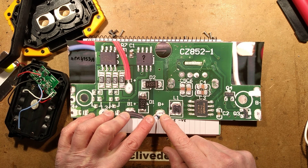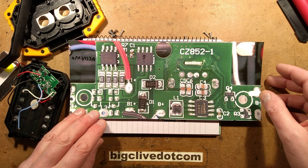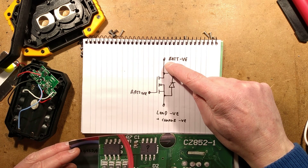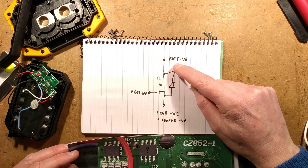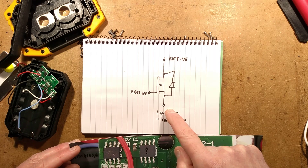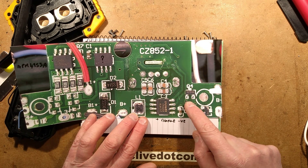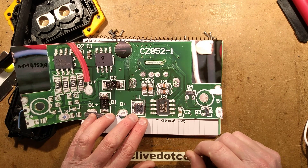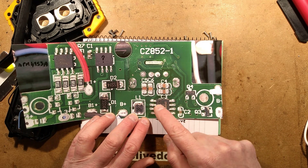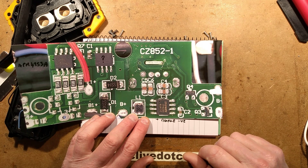These two MOSFETs had me a little perplexed at first, particularly because they don't run hot. Looking at the circuitry: the drain is connected to the battery negative, the load is connected to the source, and the battery positive is connected to the gate. Because they're connected in parallel I reckon this is an anti-reverse-polarity device - polarity protection so if batteries get put in the wrong way around these simply won't turn on. They weren't even showing up in the thermal imaging camera, so they must be fully on with fairly low resistance.